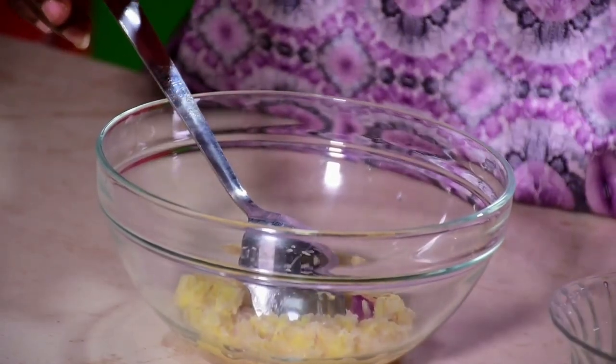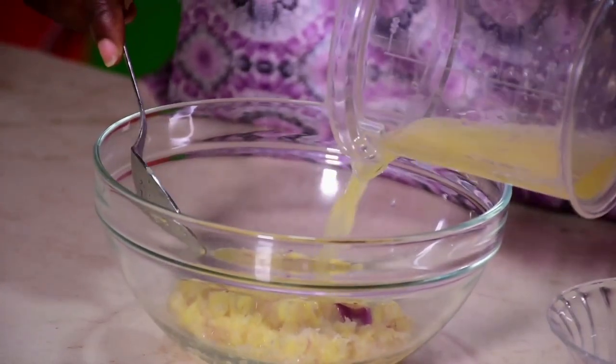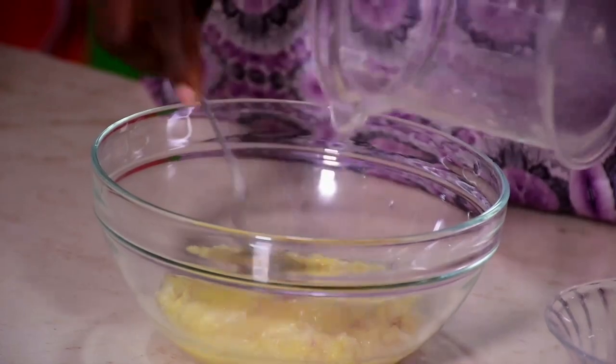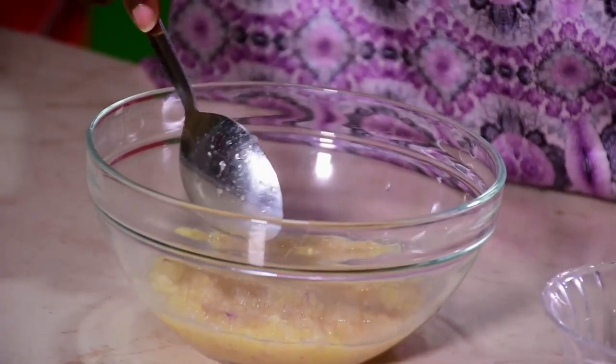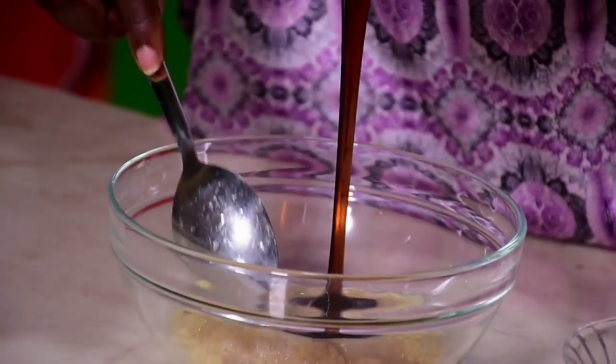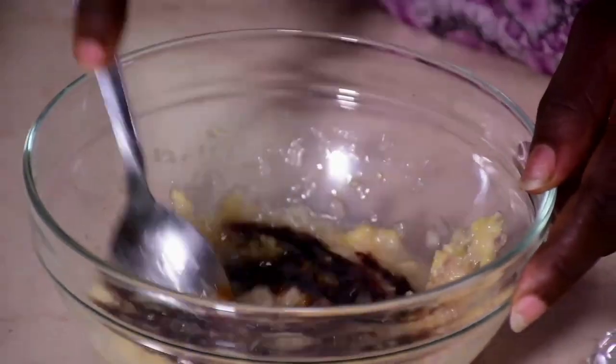Take it out from the grater, pour in the lemon juice, then pour in the onion and mix everything together. It's a very good mix.